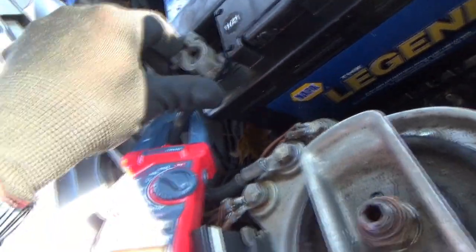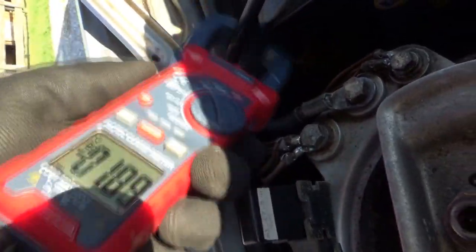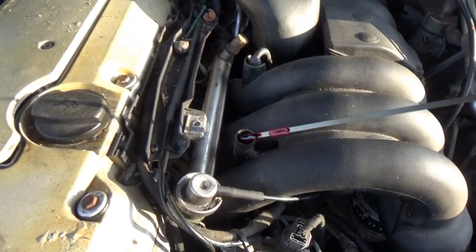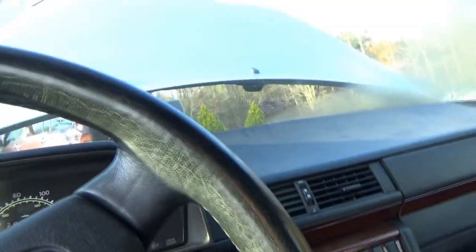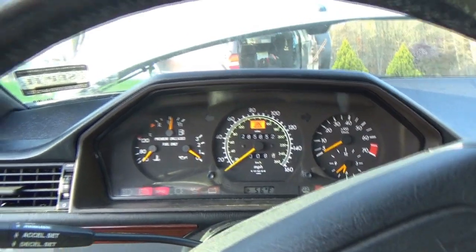Amp clamp is on the negative cable, zeroed out. We see a 0.6 amp draw — let's zero that again: 0.1 amps. So it looks like there is a parasitic draw. Let's make sure we have some oil in the crankcase — there is oil. Let's see if this thing fires up or at least cranks. Crank no-start — good deal.